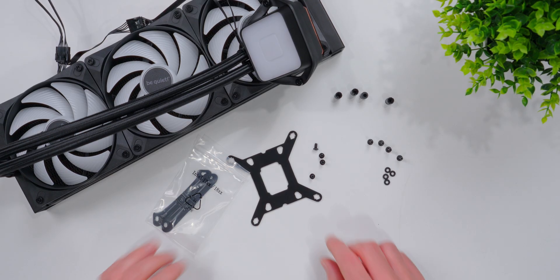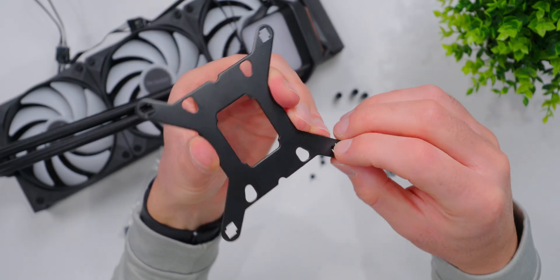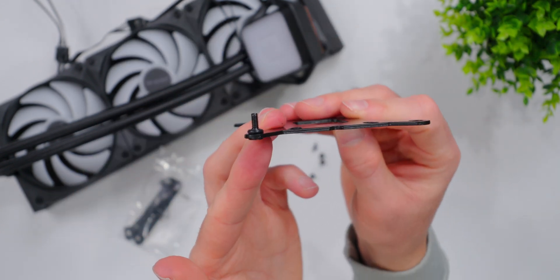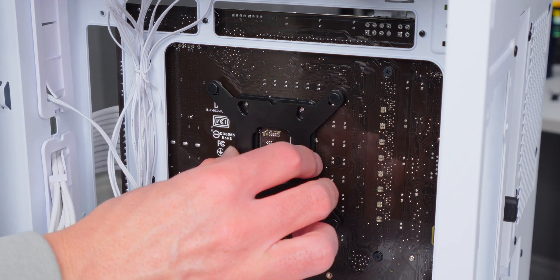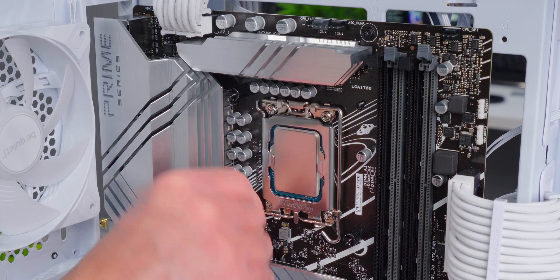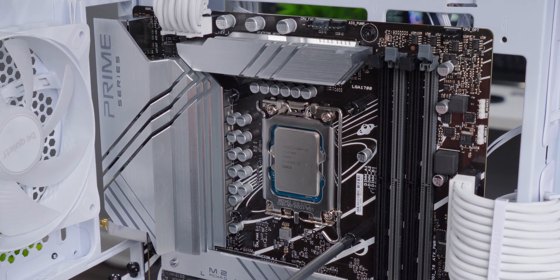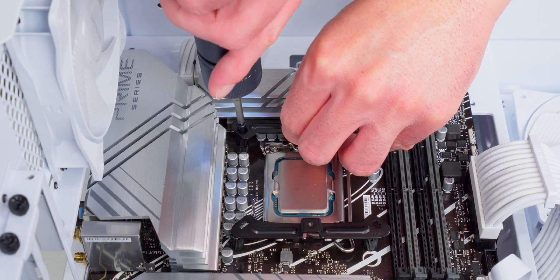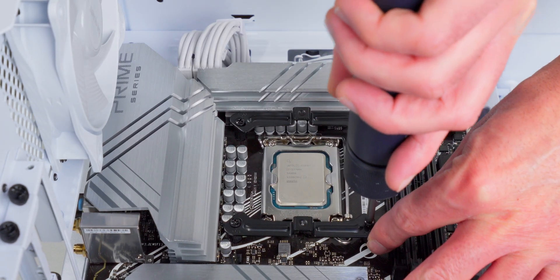I'm installing the Pure Loop 3 on an Intel Raptor Lake system using socket LGA1700. First, prepare the Intel backplate by taking the four posts and sliding them into the bracket one at a time — they lock in place with little rubber O-rings. For LGA1700, use the widest set of holes toward the ends of the bracket arms. Push the bracket into place against the back of the motherboard, then thread the standoff screws onto each of the four posts. Install the two mounting brackets onto the standoffs — one above and one below the CPU socket — using the widest position for LGA1700, screwing each down with two screws.